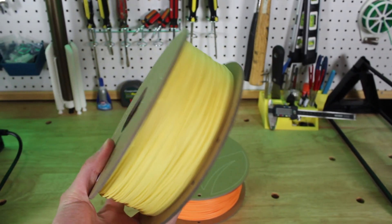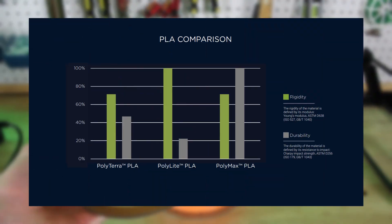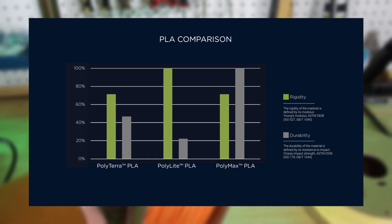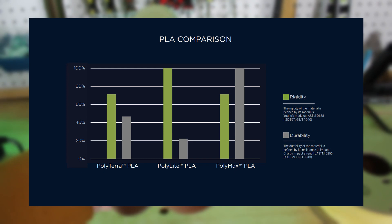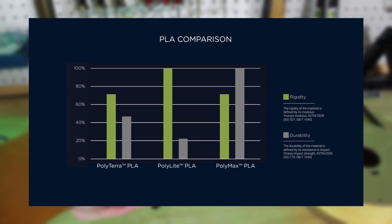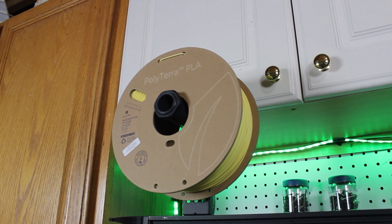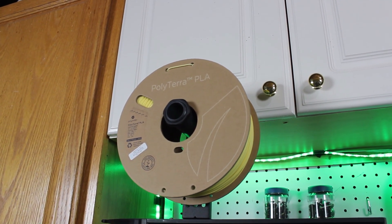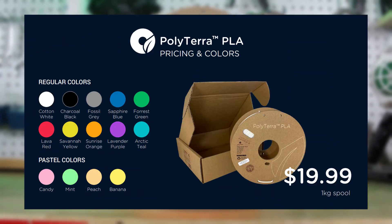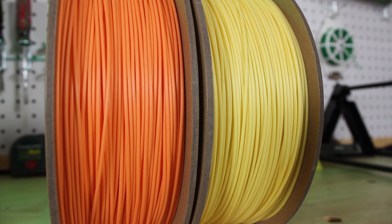Now the filament itself is pretty great as well. Polymaker has provided a chart of their three main PLA lines comparing rigidity and durability. PolyLight is extremely rigid but not very durable, while PolyMax is pretty rigid and very durable. PolyTerra is a great mix between the two, with good rigidity and durability — a great PLA material for most use cases. PolyTerra also comes in a wide variety of colors, including 10 normal colors and 4 pastel colors. For this video I'm using the Sunrise Orange and Pastel Banana colors.